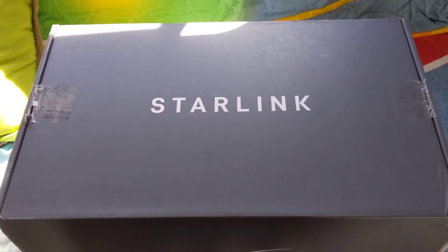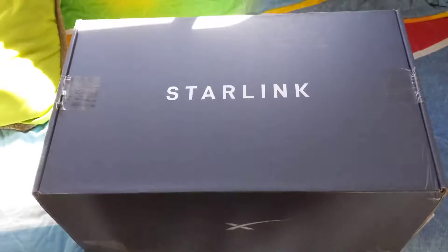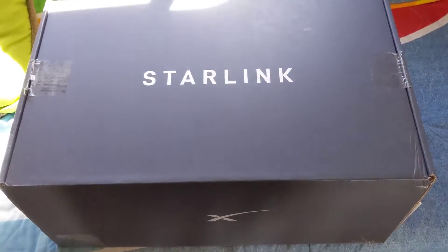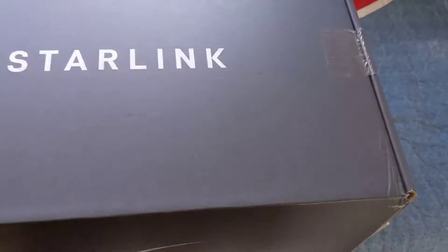Starlink came last week and I installed it on our camper down by the beach. But first, there's the obligatory unboxing.